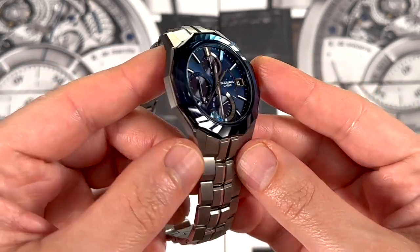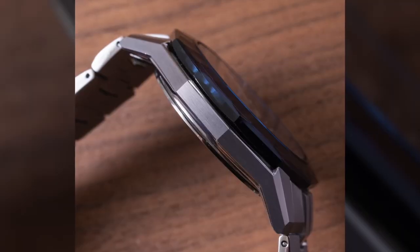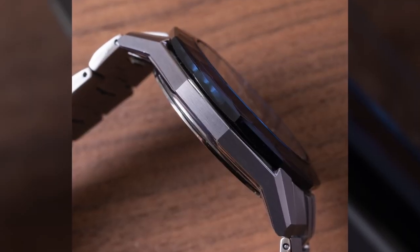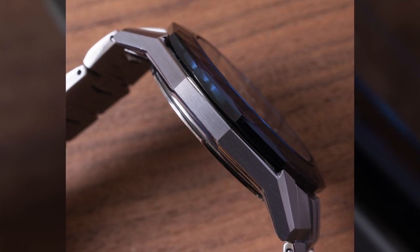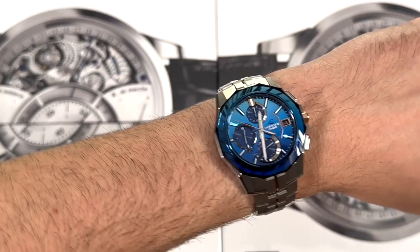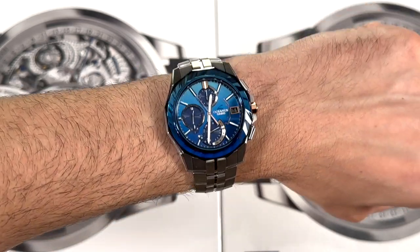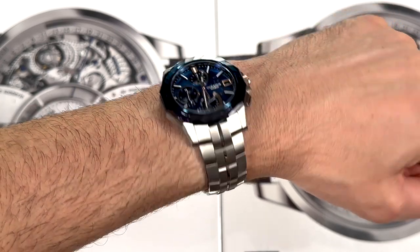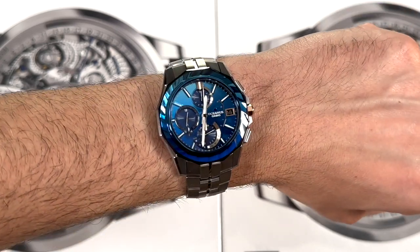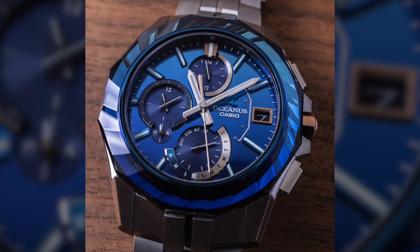I've covered a few of these Oceanus watches with these fancy bezels and they're really fun. This is probably the most interesting one so far, but it's not without cost — it definitely increases the retail price. I'm going to put it on my wrist again. I just think this is such an attractive, easy to wear watch. If this isn't the specific Oceanus watch for you, that's fine — it might be too expensive or a bit too flashy, but I really encourage checking out the collection because it is Casio at its best.